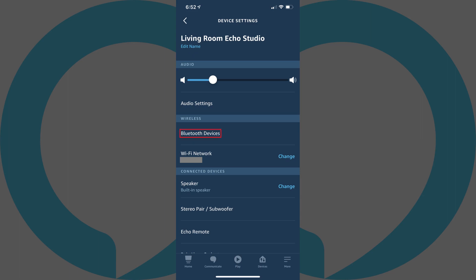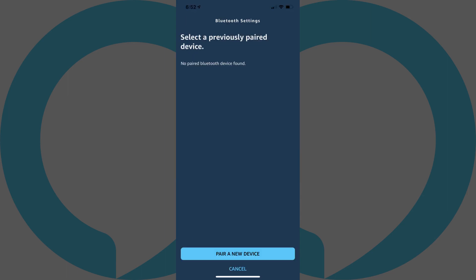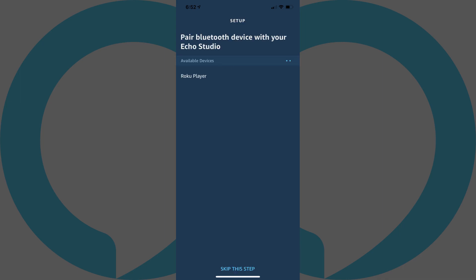Step 4: Tap Bluetooth Devices in the Wireless section. The Bluetooth settings screen is displayed. Step 5: Tap Pair a New Device. A screen prompting you to pair your Bluetooth device with your Echo device is displayed.